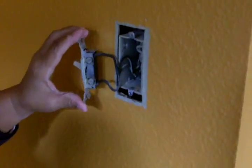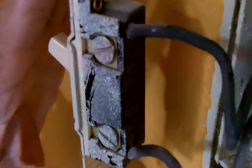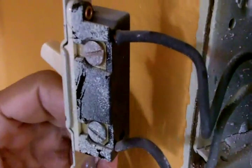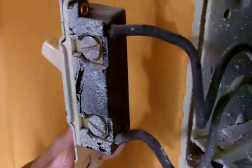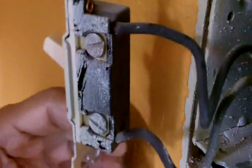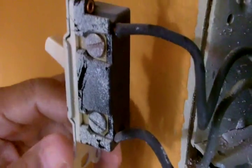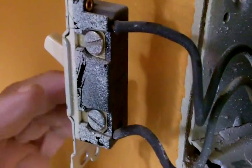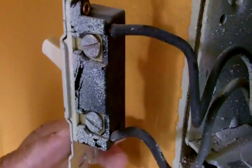What I want to bring to your attention is there isn't a ground here. It's possible that the light switch you have in your home has a ground, and they make a timer switch with the ground on it. So just be certain that when you go to the hardware store or home improvement store, that you pick up the proper timer switch.